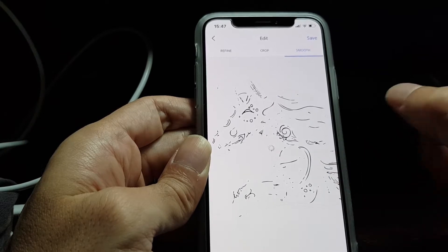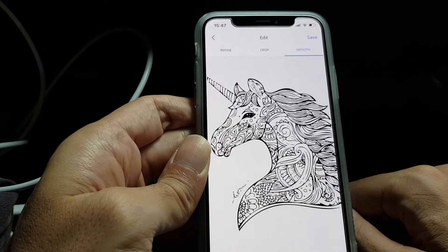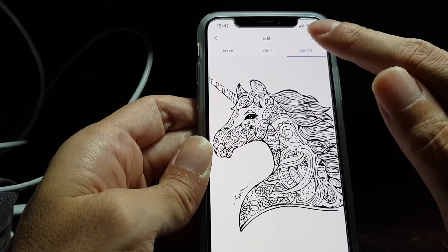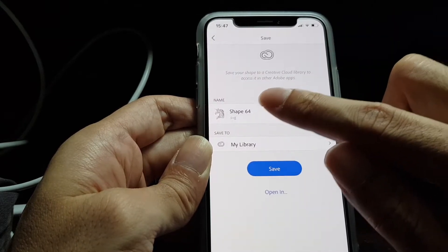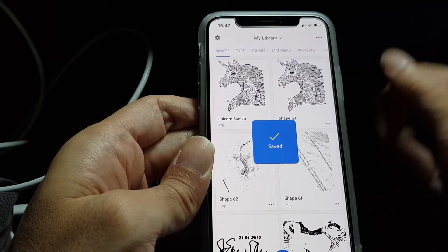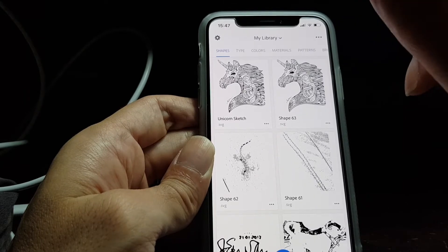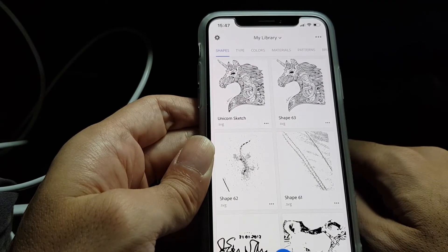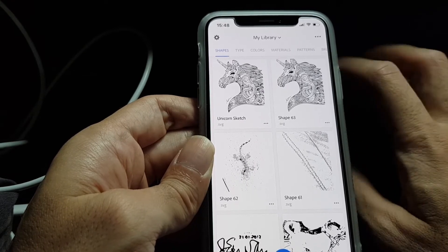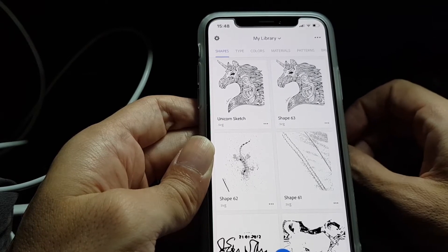It might take some time because it uses quite a lot of computational power, and now it's done. If you are happy with the result you just click on save, then you can give a name such as 'unicorn sketch', click done, and now it's saved in the Adobe Cloud. What I forgot to mention is the first time you use Adobe Capture you need to log in with a free Adobe online account. You just have to register by email, select a password, and you can use the app by logging in with your Adobe account.